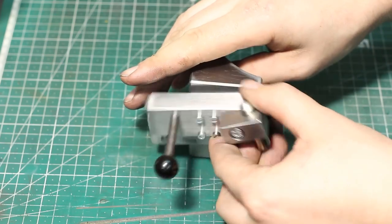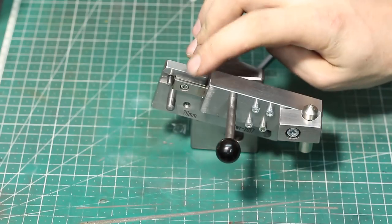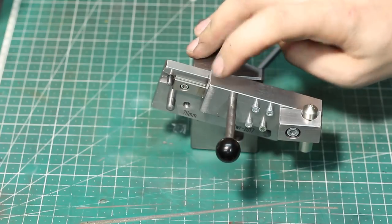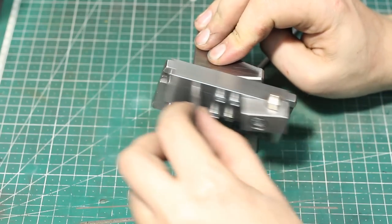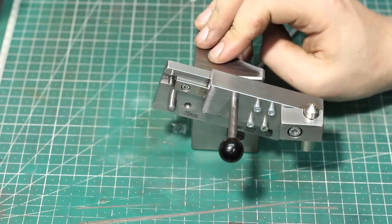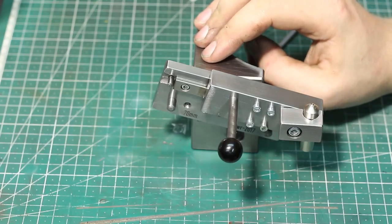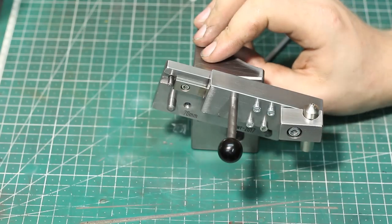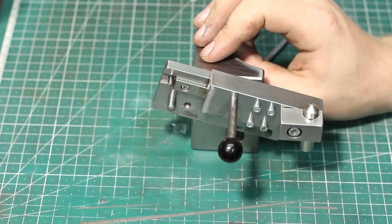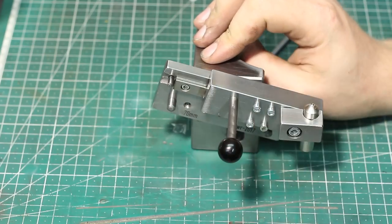And of course, you can also rotate it for the angle itself. It has a ball bearing linear slide in here where the slider with the diamond mounted on the end moves up and down. That way you can dress every angle that you want on a grinding wheel up to maybe 60 degrees.